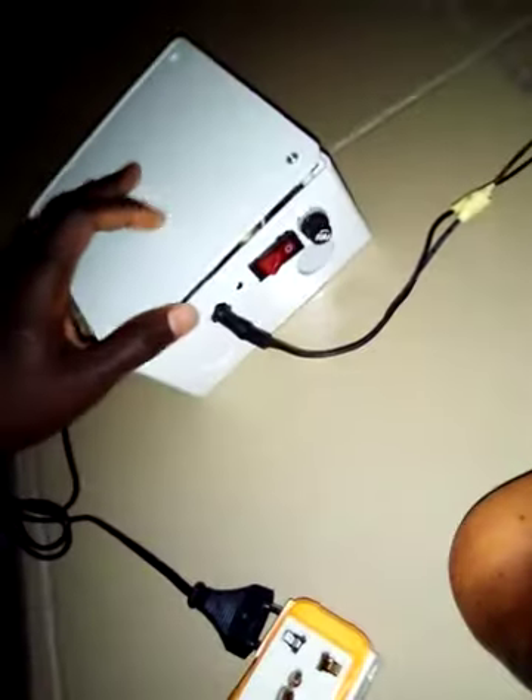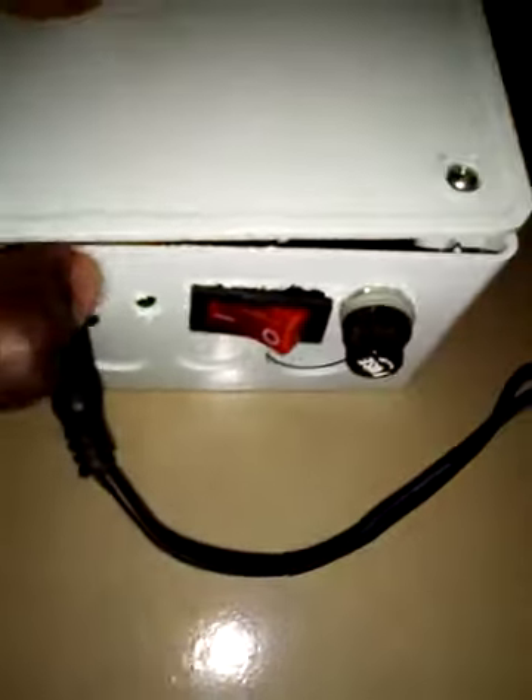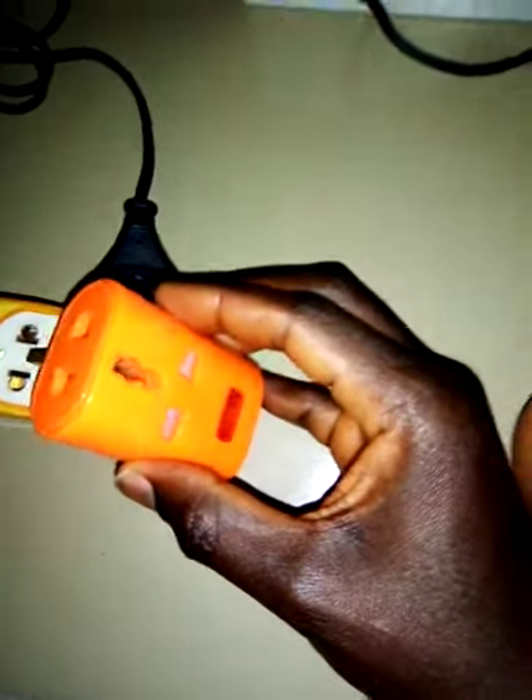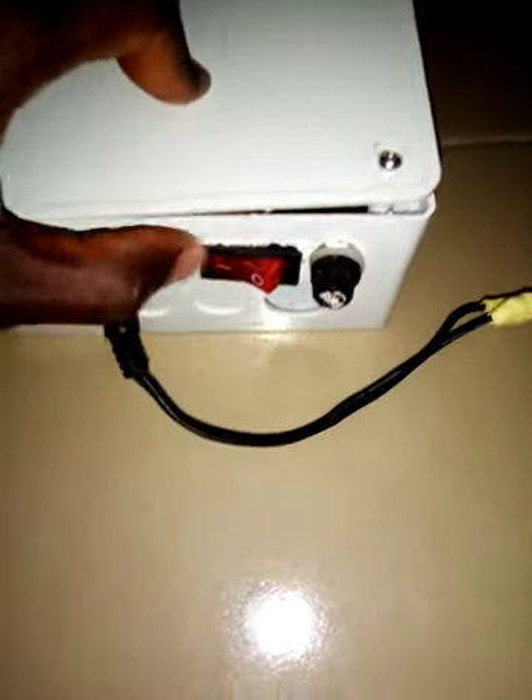This is the power outlet. Look at it clearly — there's no light here yet. This is a small power bank I used to buy, and it's currently being charged. Connected — now you can see the indicator is on. This is the green light to show when it is on, and this is the switch.